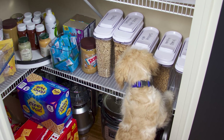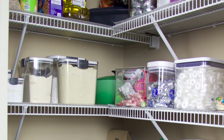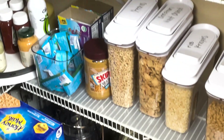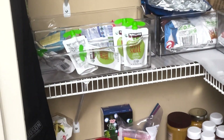If your home is anything like ours, your pantry is one of the most used spaces in your home. In addition to all of the food that goes in there, you also are storing all sorts of kitchen gadgets. So this space needs to be super organized for you to be optimizing it to its full efficiency.